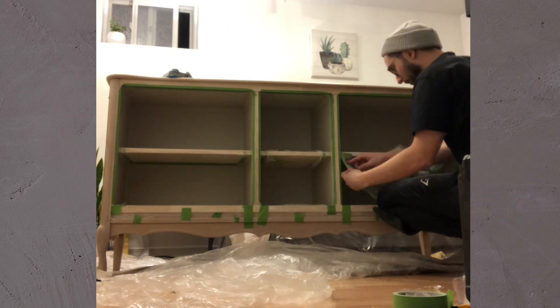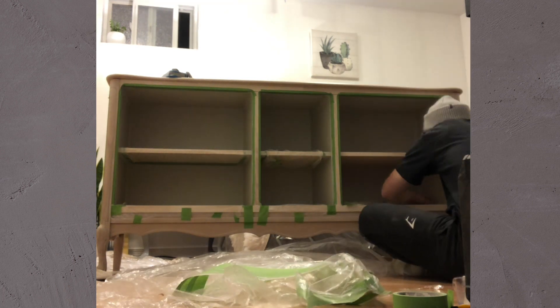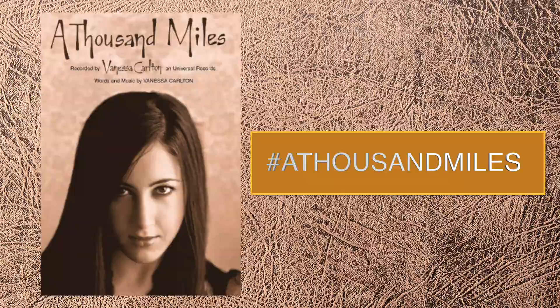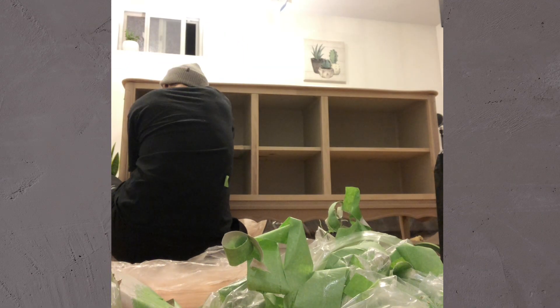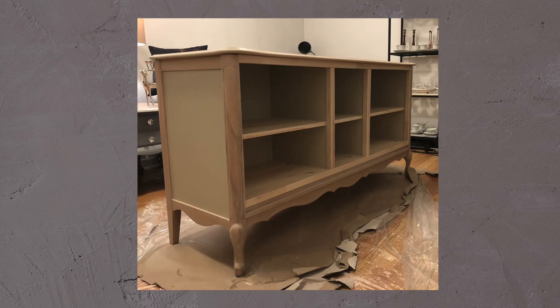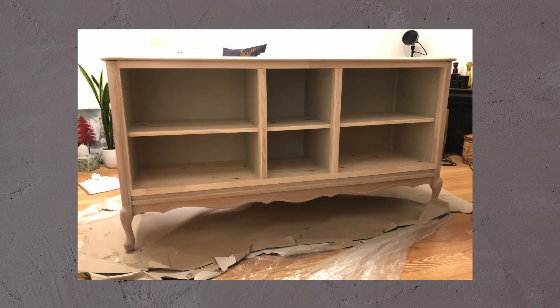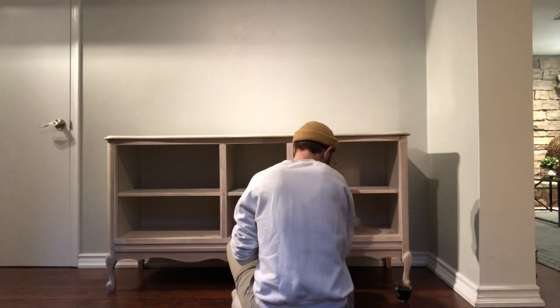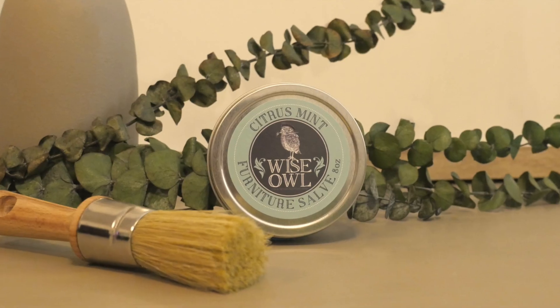After applying two coats of top coat I removed about 1000 miles of painters tape. I had originally planned to keep the tabletop whitewashed wood, however there was some discoloration that I was unable to mask, so I ended up painting it as well. Sometimes in life you gotta pivot. Finally I buffed this piece up using my favorite hemp-based furniture salve by Wise Owl.